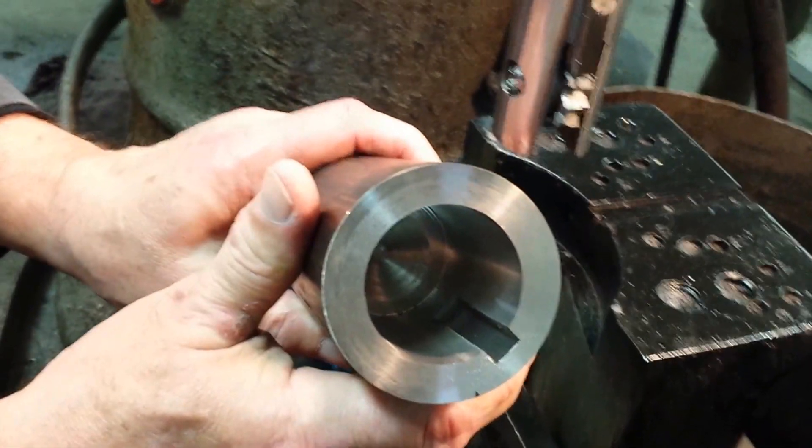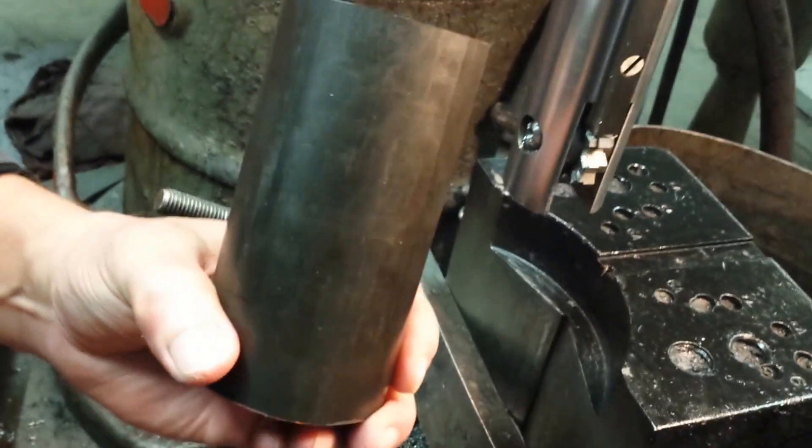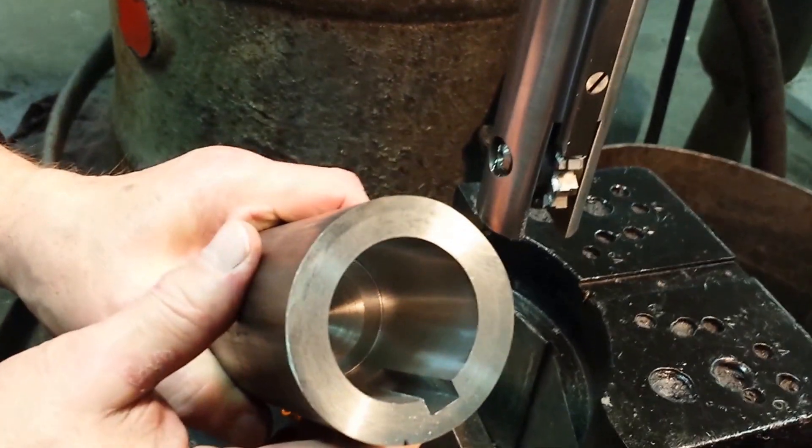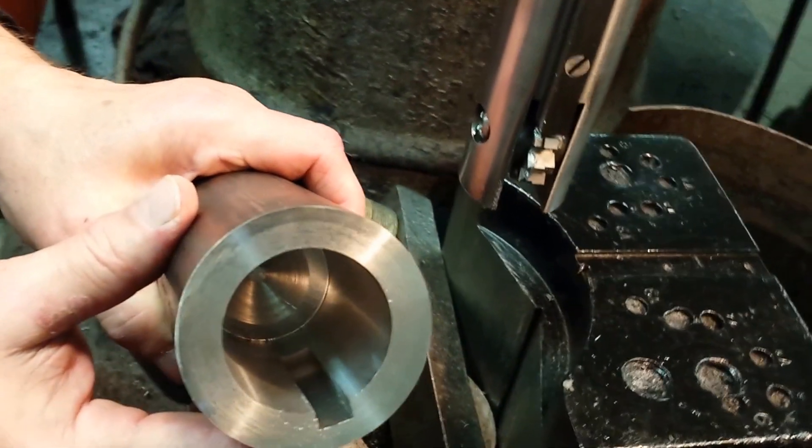Your part is complete. No relief hole needed, no relief groove needed — a simple, economical, and versatile method to mill internal keyways in blind or open-end bores.